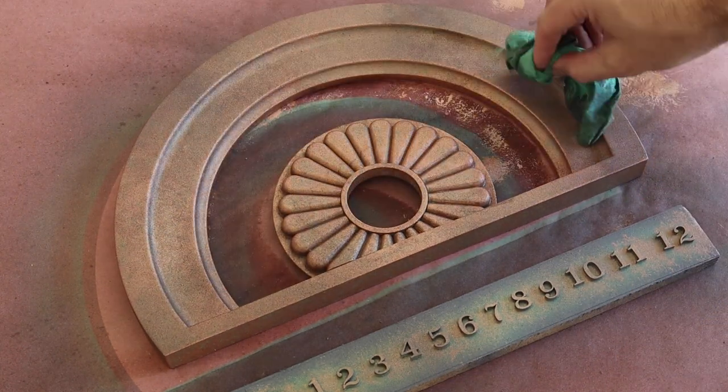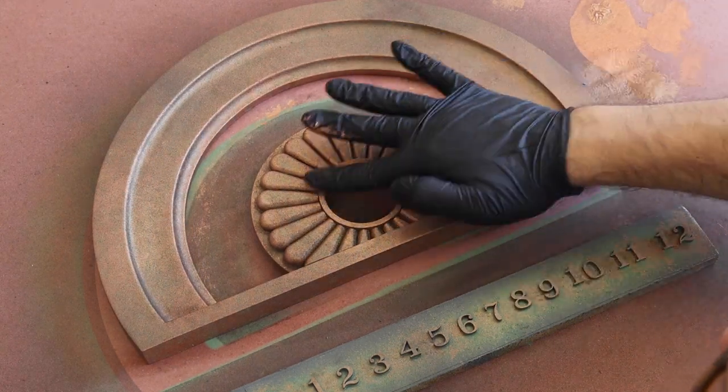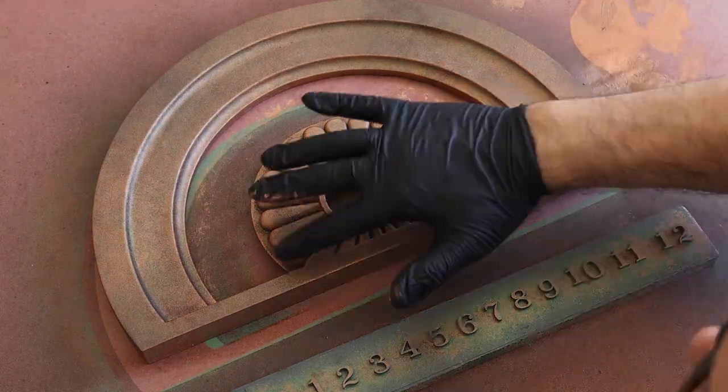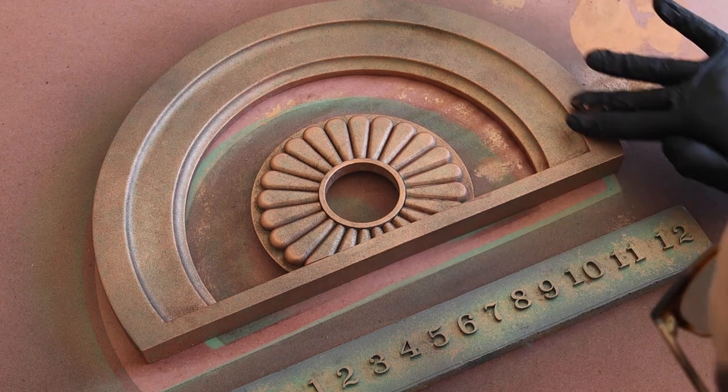Then it was time to bring back some of that copper color with a bit of rub and buff. I squeezed a bit out onto my work surface, got a small amount on my finger, and then dabbed it on the table to prevent big clumps when I applied it to the high spots of the dial.